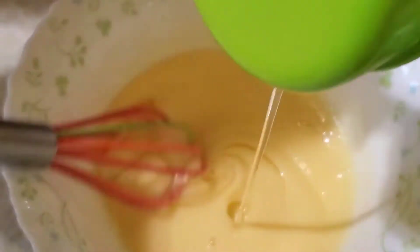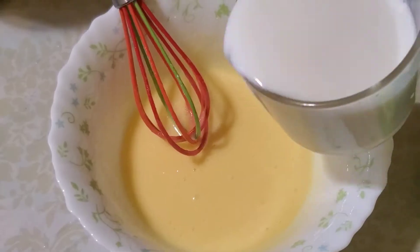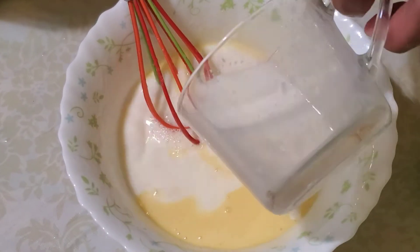We will mix it together: 1 teaspoon, 2 tablespoons of milk, and one cup of milk at room temperature.